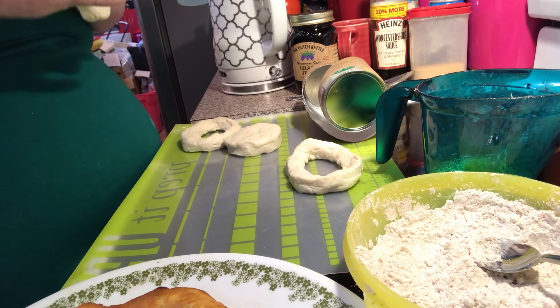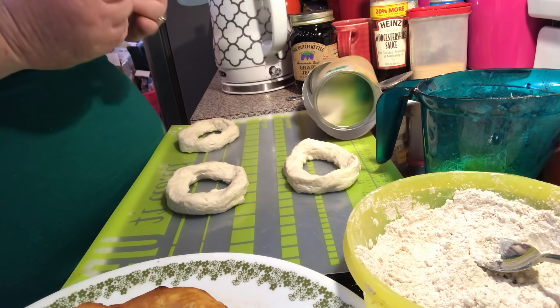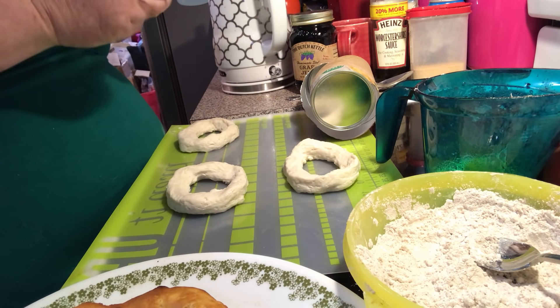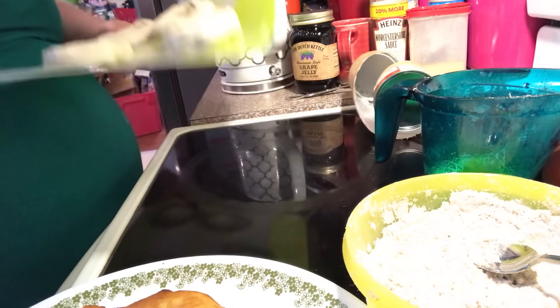Put as many as you can fit in your air fryer at a time without them touching each other — mine fits two or three. Then you're going to bake them for five minutes.